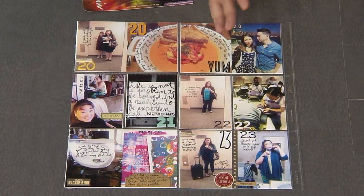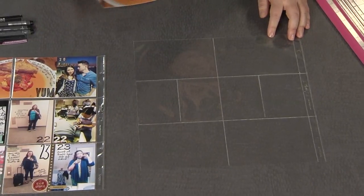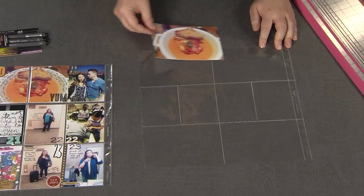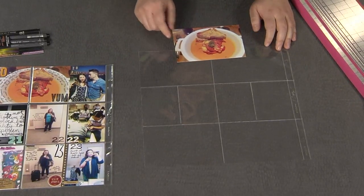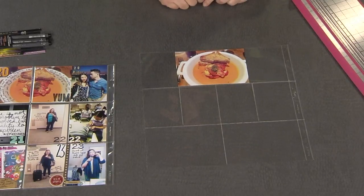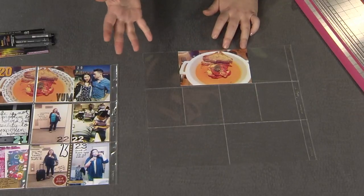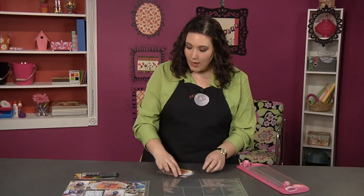So when you get the page protectors, they look a little something like this. But the issue is I have this 4x6 photo and it could go in either of these pockets, but in order to go in the order of how my day went, I actually need half of the picture to be in each side. But I also want to journal on that nice white edge. So what am I going to do? Well, the thing I found is easiest is I'm going to write on the photo first and then I'm going to cut it second.